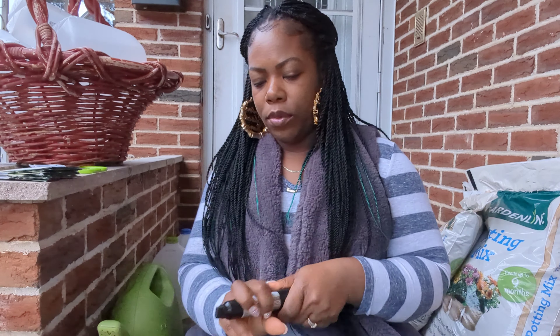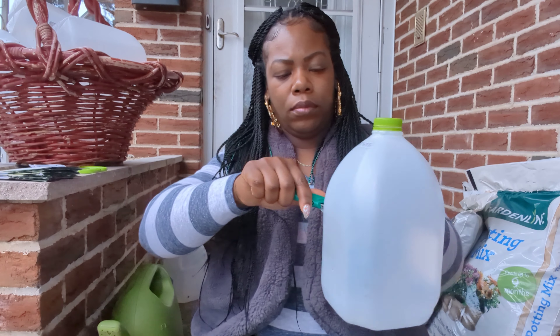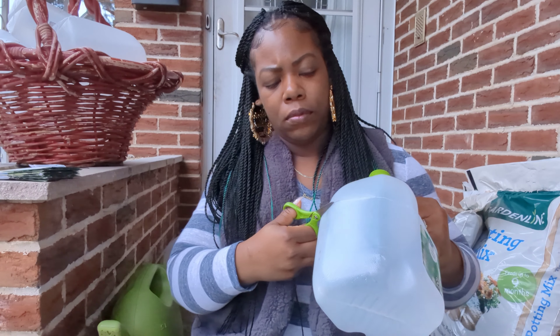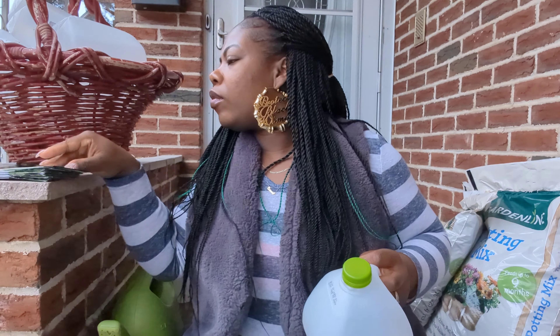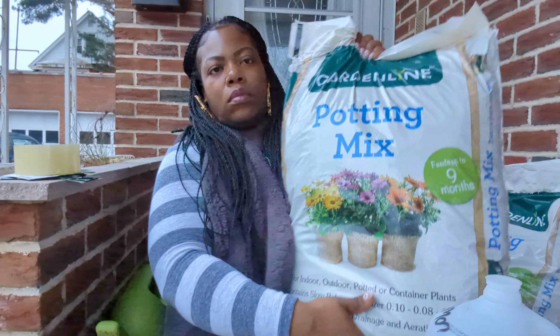Unfortunately I do not have my garden markers, so do not judge me if you see me using that permanent marker — that's all I could find. If you are new to my channel, please consider sticking around, go ahead and like, subscribe, leave a comment below. Come on in for this UGG hug and join the UGG fam. If you're interested in learning more about winter sowing, I will leave the link below for my winter sowing video.